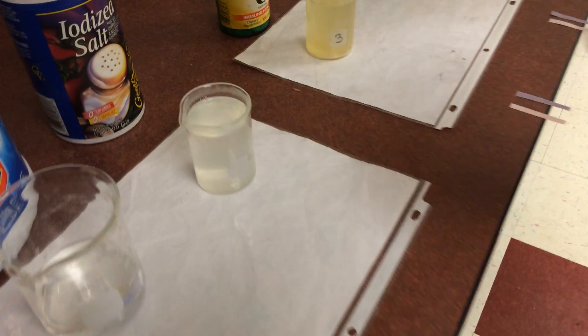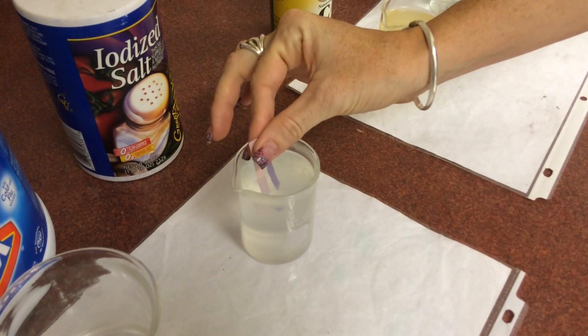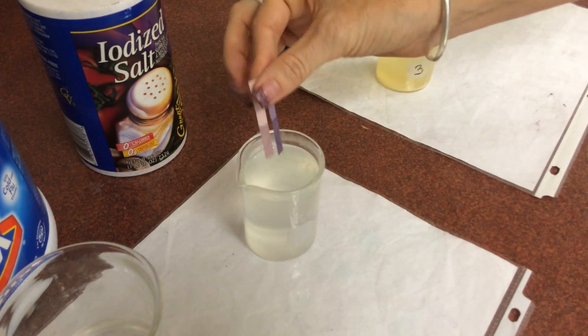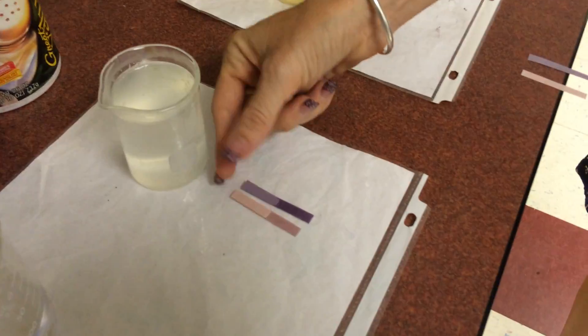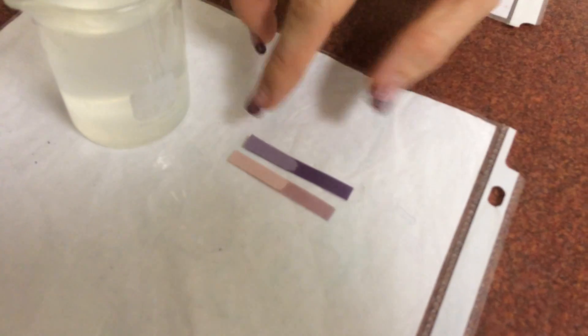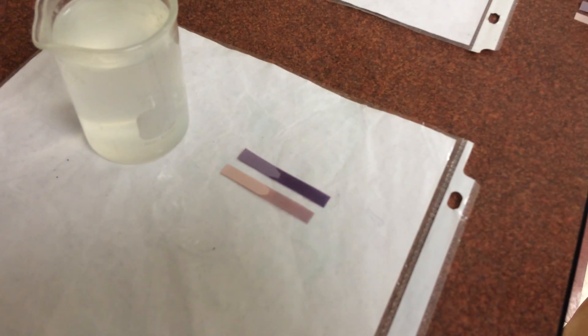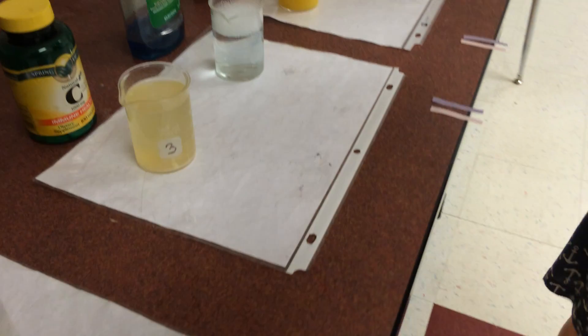Salt water here. We got some salt mixed into water, because we can't test pH if it's not in solution. If we dip this in here, it appears that our pink maybe turned just ever so slightly blue, and our blue stayed blue. So salt water might be very, very, very weak on the side of a base.